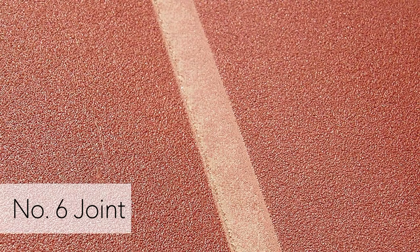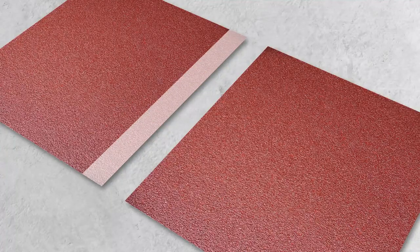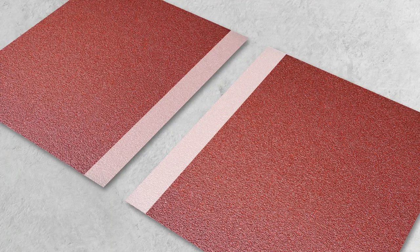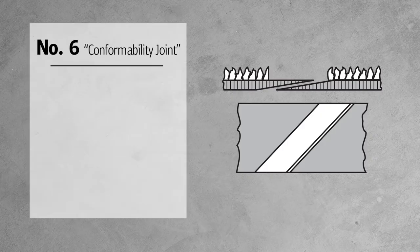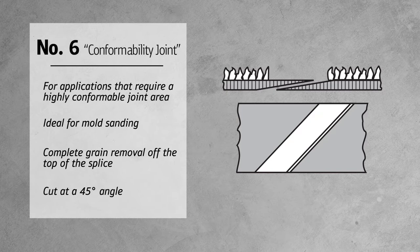The last joint we want to introduce you to is the number six joint. The belt ends are overlapped with the complete grain removal off the top of the splice and cut at a 45-degree angle, minimizing the amount of time the joint is in contact with the workpiece. This special belt joint comes into place for applications that require a highly conformable joint area, such as mold sanding.